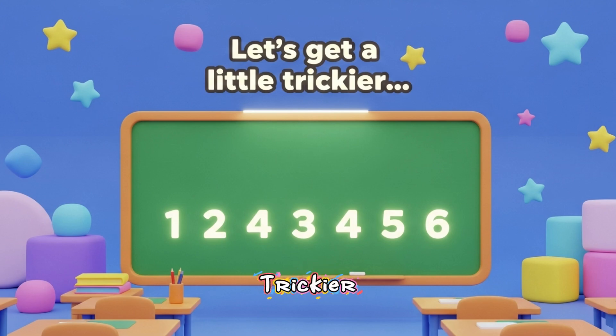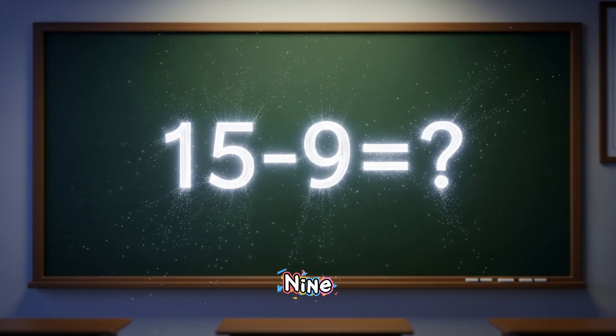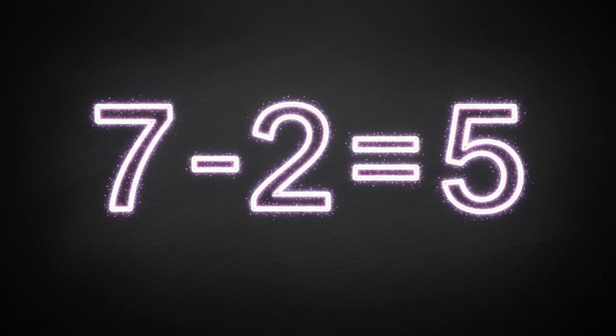Let's get a little trickier, and I know you can do it. 12 minus 6 equals what? Yes, 12 minus 6 is 6. 15 minus 9 equals what? Great job. 15 minus 9 is 6. 7 minus 2 equals what? Excellent. 7 minus 2 is 5.